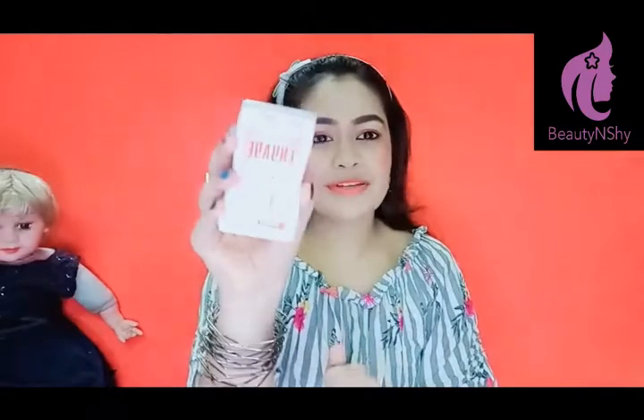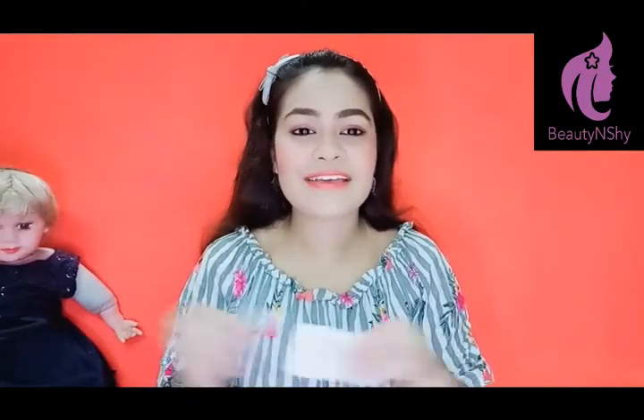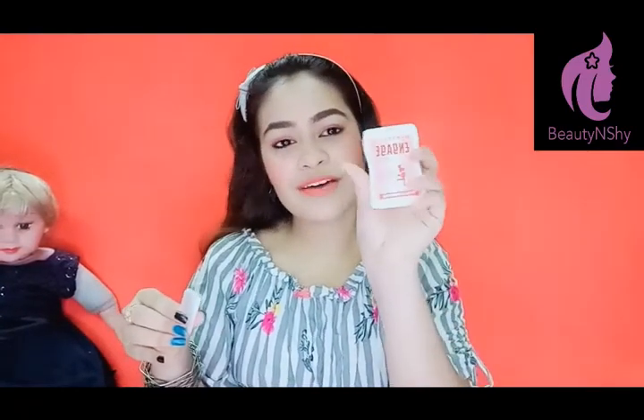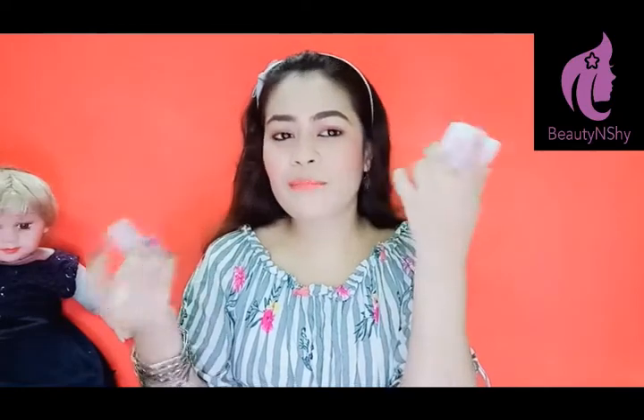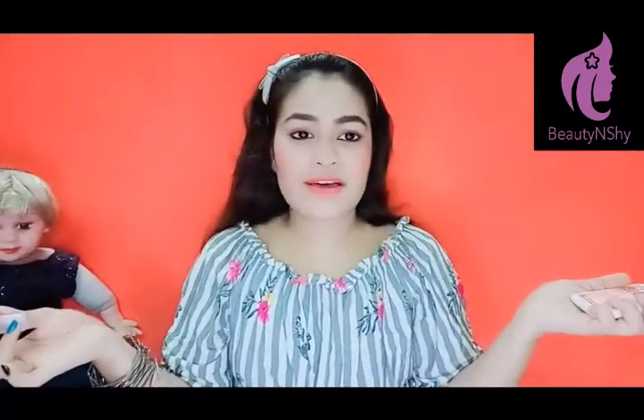And the next thing is perfume. The smell in monsoon can be very strong, so what do you have to do? It's simple — you can take a small perfume. You can spray it and just feel the fresh smell.